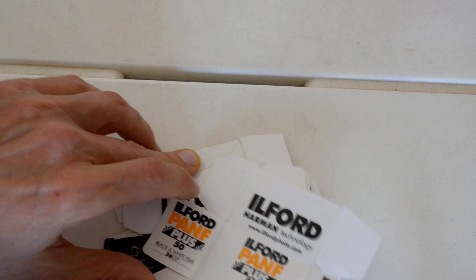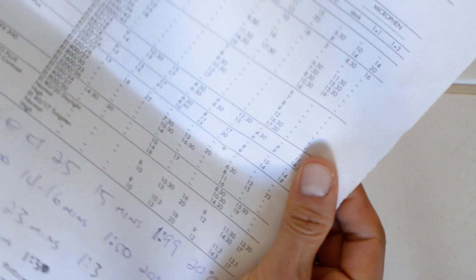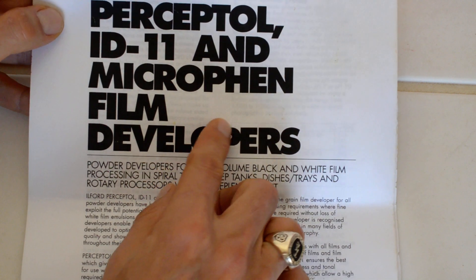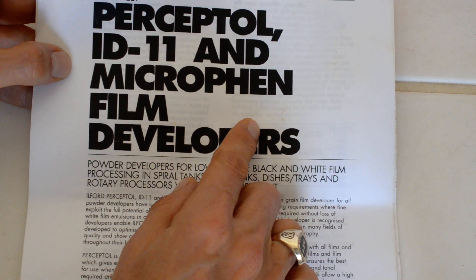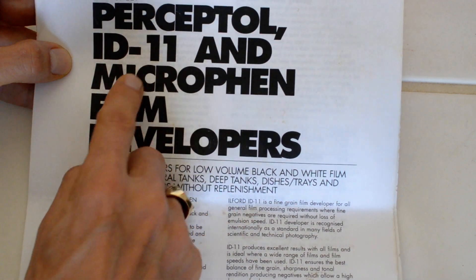The second place you can get good developing instructions is from Ilford's website. There are two handouts that I've printed for myself which I use on a regular basis — I'll link to these below. I will put links down in the description to where you can download these. So this is Ilford's data sheet for their powder developers: Perceptol, ID11, and Microfin.